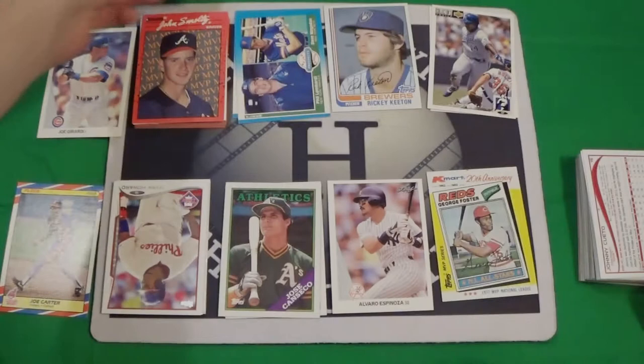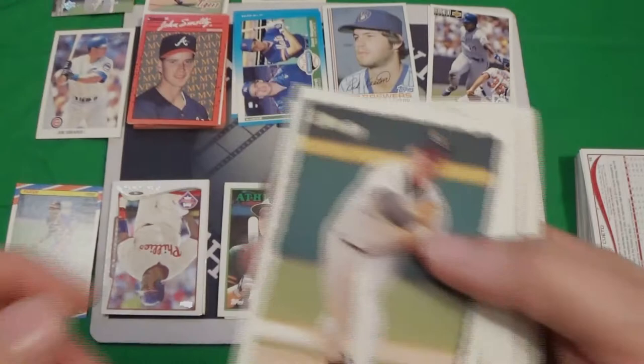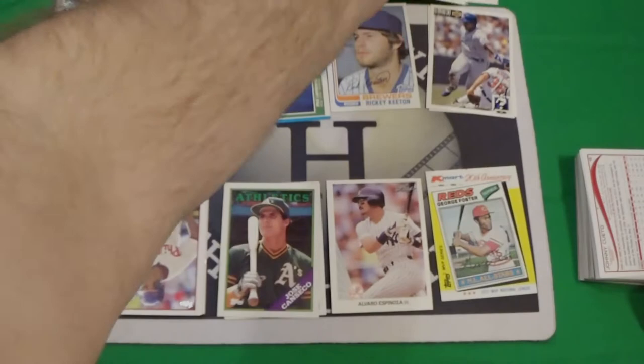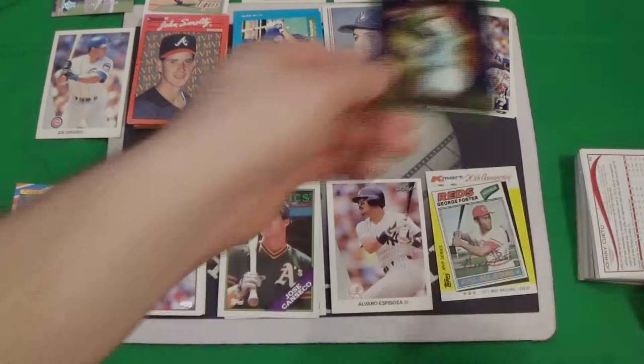92 Upper Deck. We've got an 82 Fleer — sweet. That's what I like about these older ones. We've got Bill Swift in 95, and Ryan Jeronic — that's 96 and a 95. Steve Carsey in 94 Finest — sweet.